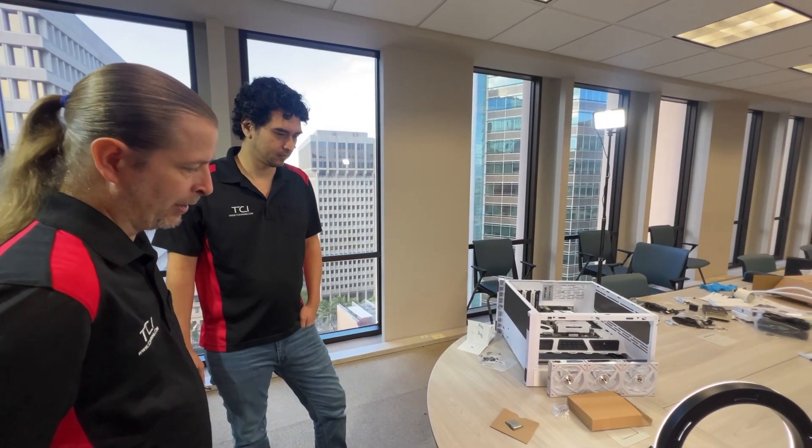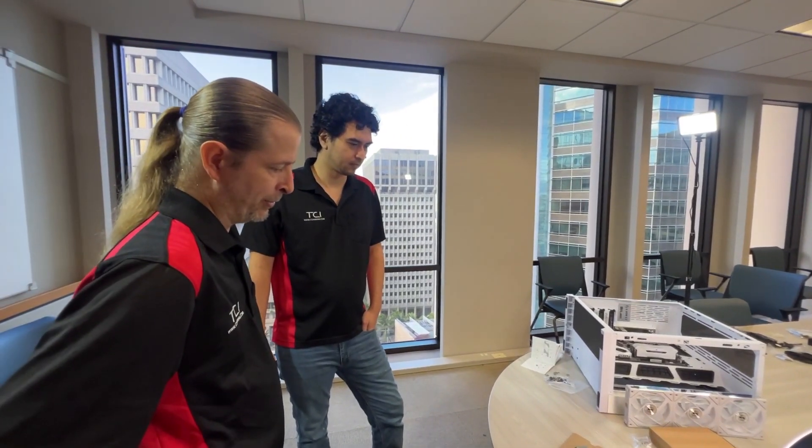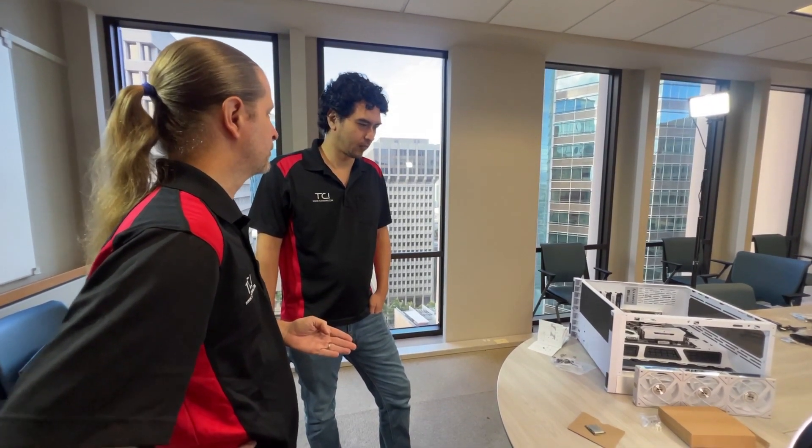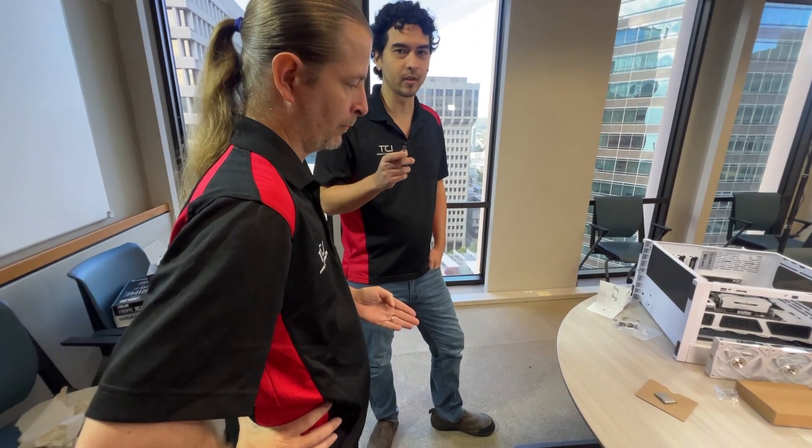So, where do you stand on how to apply the thermal grease? Do you go dot or do you go X? What's your technique? Let's settle that once and for all right now. This is the right way to apply thermal grease, okay?